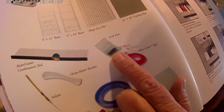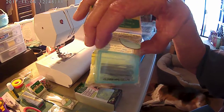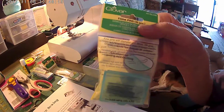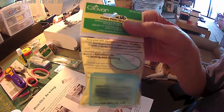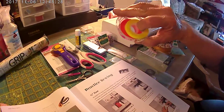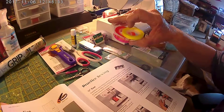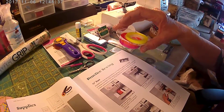You need your fork pins, which are these right here. As you can see, they help you with your borders and keep everything in place so you can sew it. This is a package of 35. You need your glow line tape right here — I will be taping my rulers to show you an easier way so you can keep track of the size you have to cut.